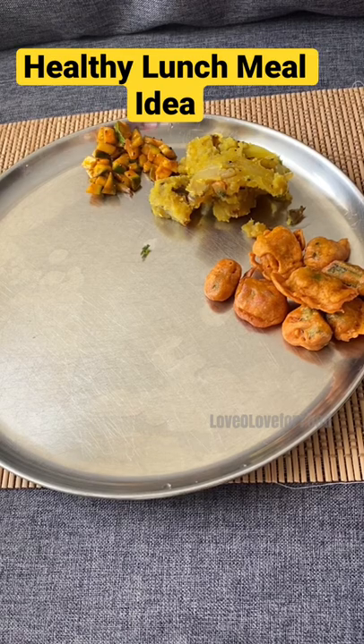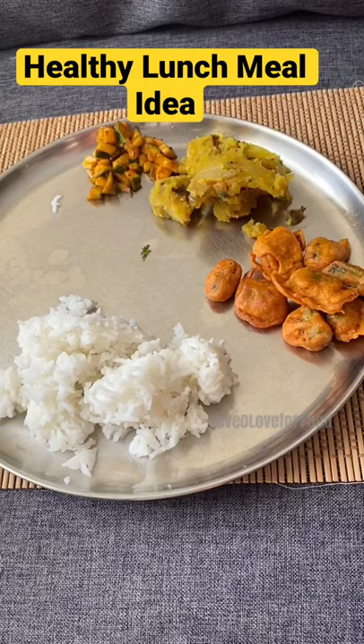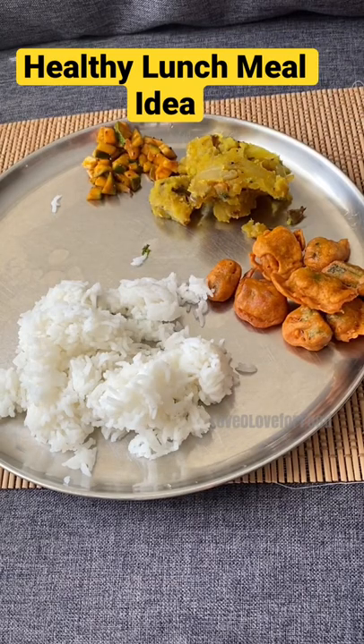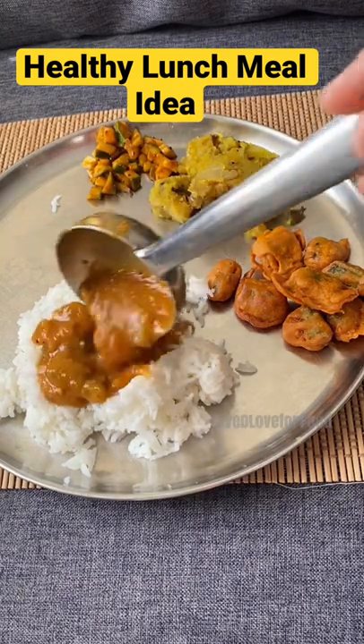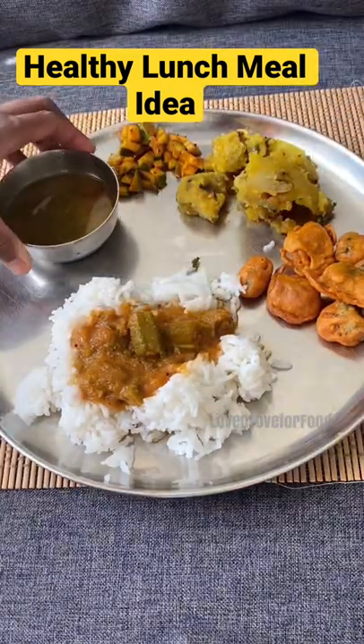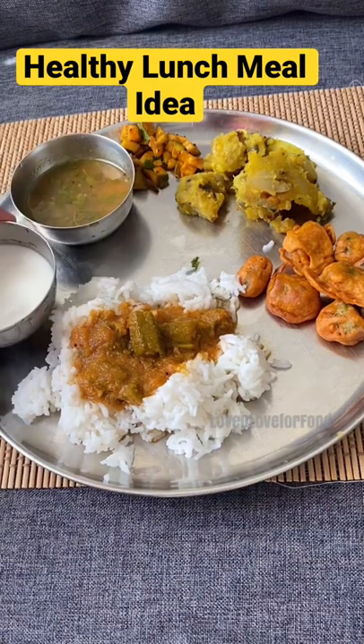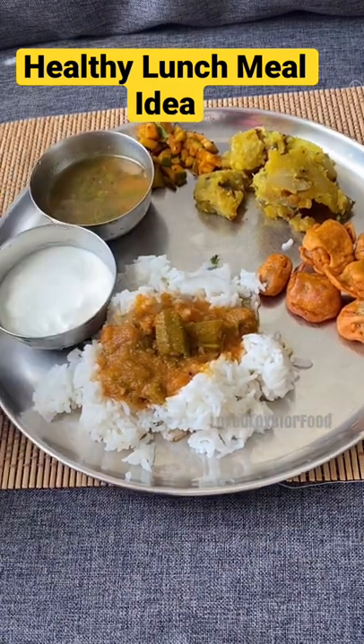Then some hot steaming rice with ladies finger kara karambu, followed by a horse gram rasam or kollu rasam, and some homemade curd to end the meal.